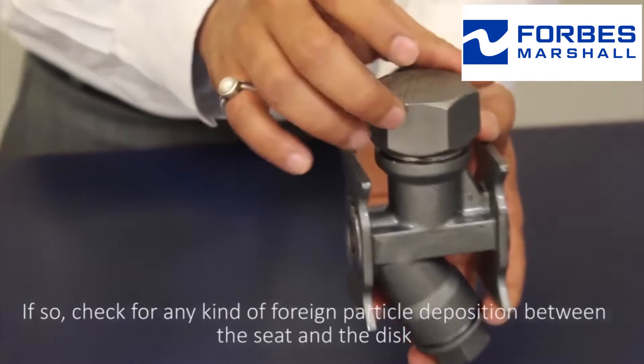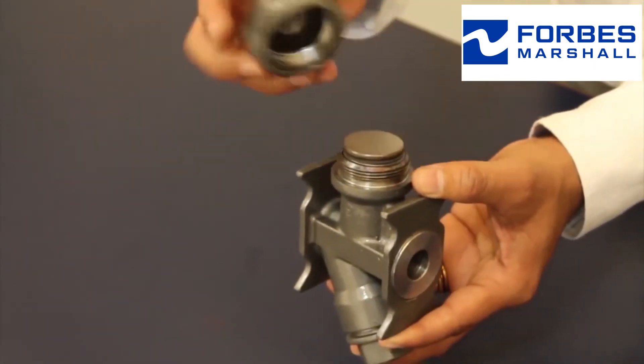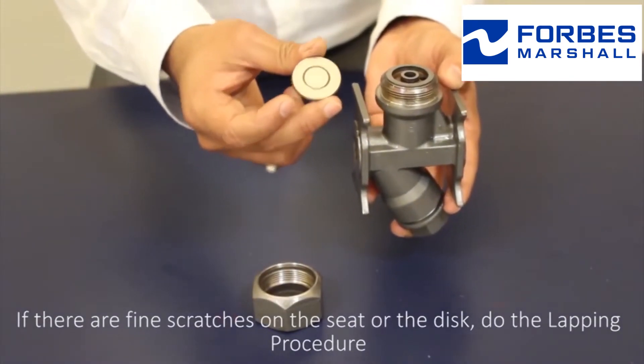If the trap is leaking steam, check for any kind of foreign particle deposition between the seat and the disc. If there are fine scratches on the seat or the disc, perform the lapping procedure.